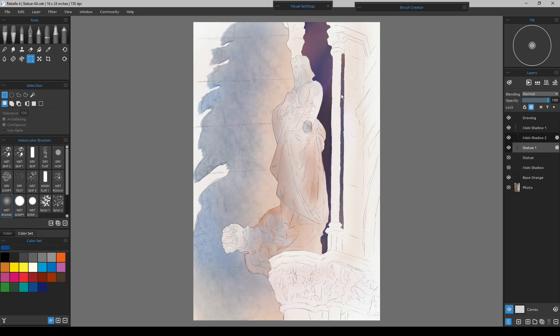I'll also start going back into some of the highlights of the statue and some of the shading. Since the gargoyle is in direct sunlight along with this edge right in here, this will be very bright, so he's going to be pretty much all white anyway.